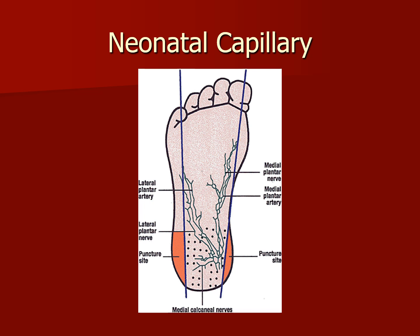As you can see from the chart, the puncture sites are highlighted in orange. We must stay in those puncture sites. There are lateral plantar nerves and medial plantar nerves that we must avoid, as well as lateral and medial plantar arteries. We must stay within the puncture sites when doing a neonate capillary heel stick, specifically for a PKU or any other type of blood test.